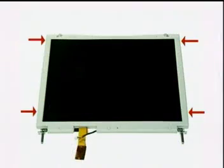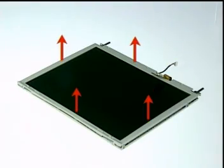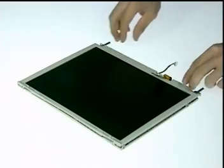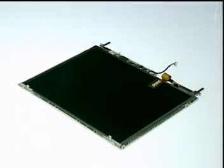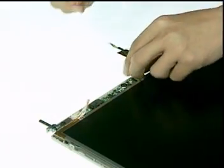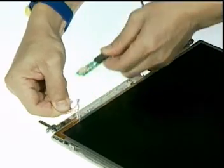To disassemble the module, first remove four screw pads and screws on the side. Then remove three rubber pads here and three screws underneath them. Next, carefully pry the inside edges of the LCD case open to remove the LCD front cover. Then disconnect the inverter cable to remove the inverter from the LCD case.